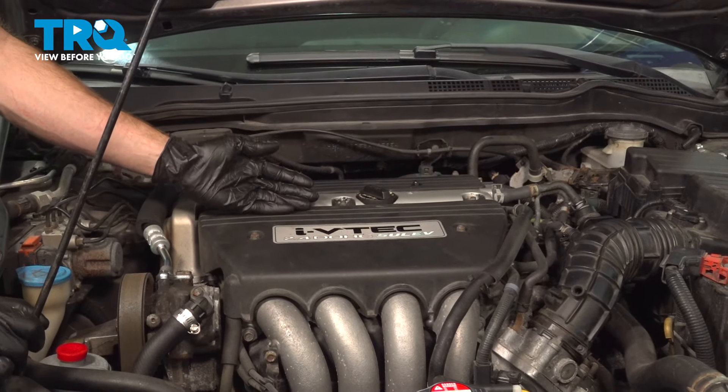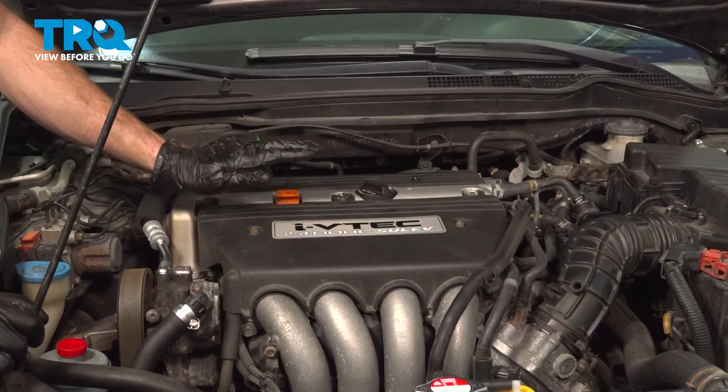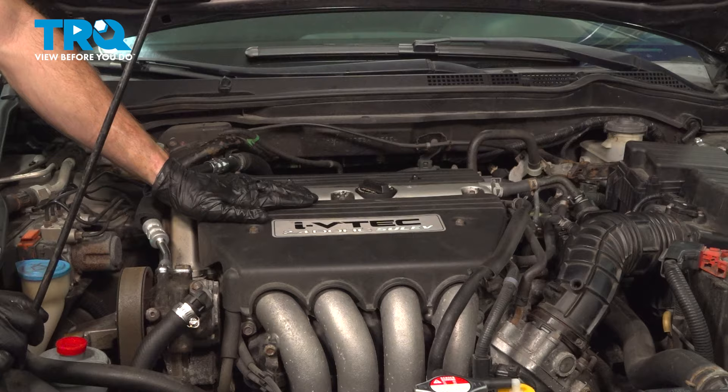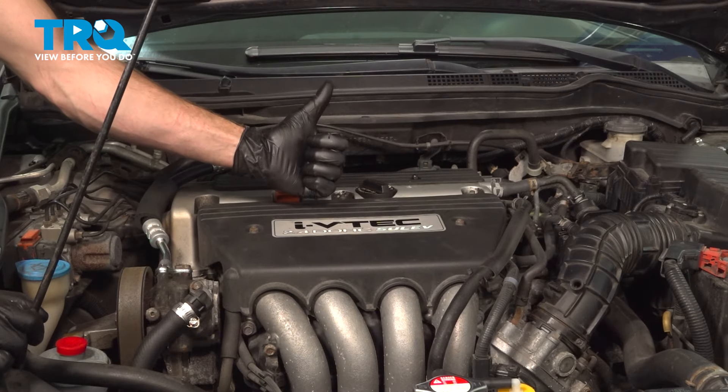We showed you how to do the oil change on your vehicle. At this point, you want to start it up one more time and double check for oil leaks. Assuming it looks good, take your vehicle for a road test. Thanks for watching.